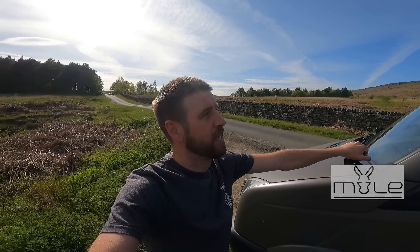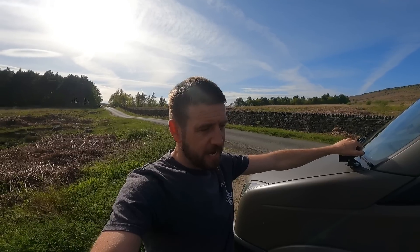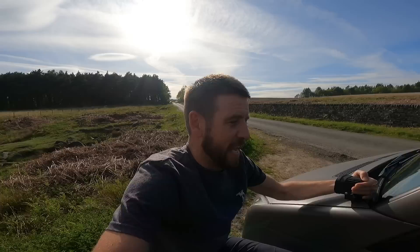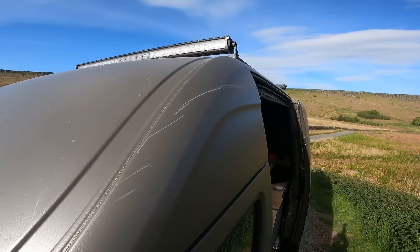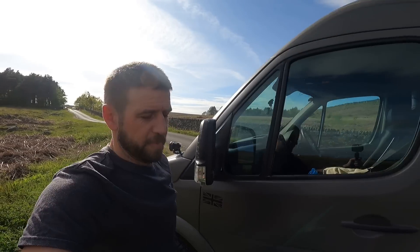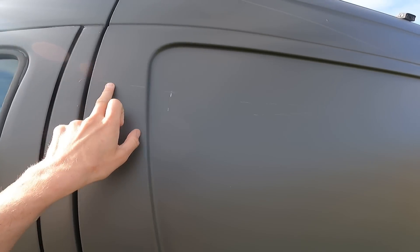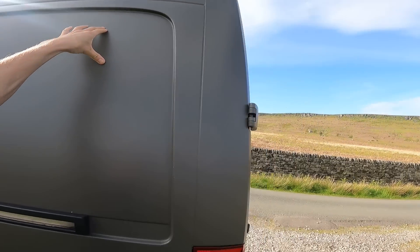Unfortunately I've got some very bad news, and I noticed it about 10 seconds into the start of this video. When I was driving here today, somebody was coming on my side of the road and I had no option but to move out of their way. I slightly caught a bush, but looking at the damage it's done to the paintwork, it's not that slight — that line continues all the way down, all of this is scratched, all the way down the doors.